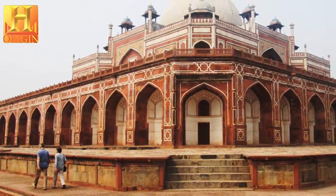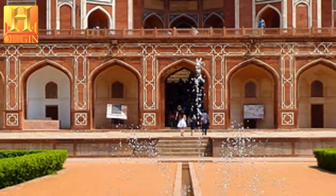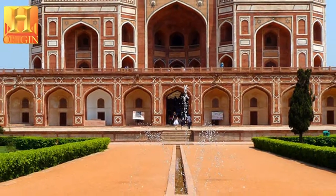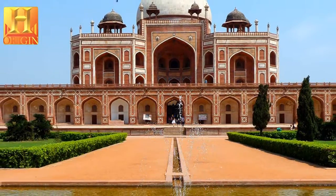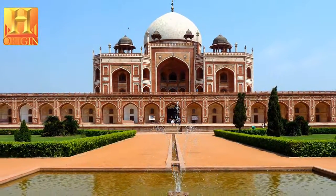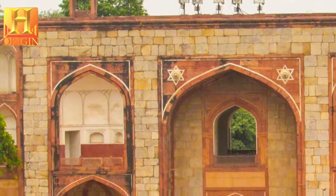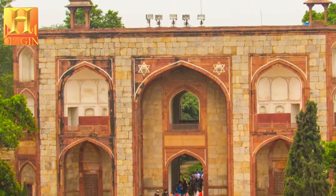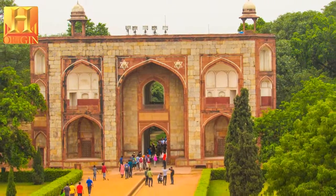The mausoleum itself stands on a high, wide terrace platform with two-bay-deep vaulted cells on all four sides. It has an irregular octagon plan with four long sides and chamfered edges. It is surmounted by a 42.5-meter-high double dome clad with marble, flanked by pillared kiosks, and the domes of the central chattris are adorned with glazed ceramic tiles. The middle of each side is deeply recessed by large arched vaults with a series of smaller ones set into the facade.